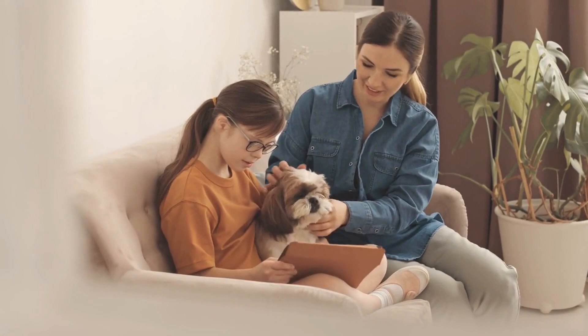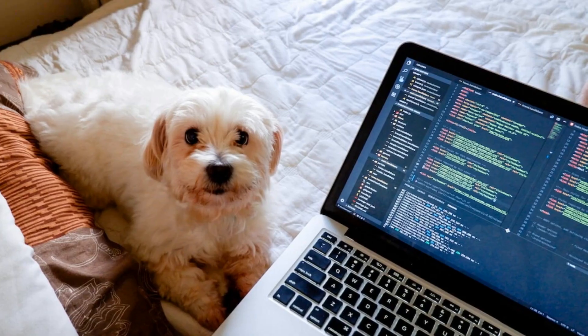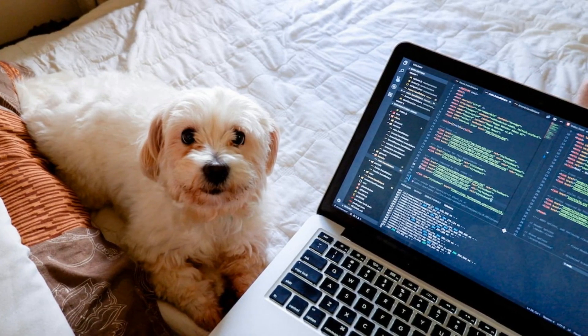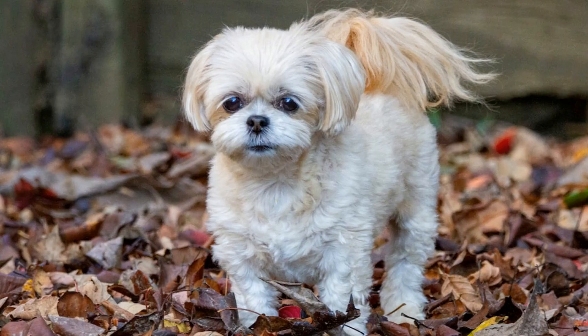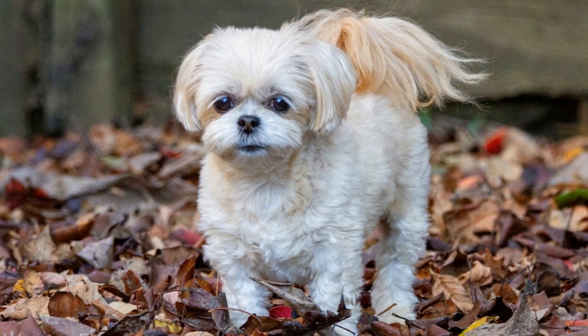After all, who doesn't love a good victory for their fur buddy? Not only does this game provide physical and mental stimulation to your pup, but it also strengthens the bond between you two. So get out there and start tugging with your pup — they'll thank you for it.